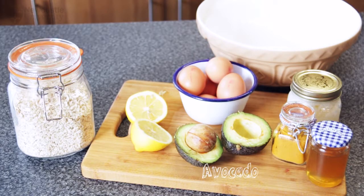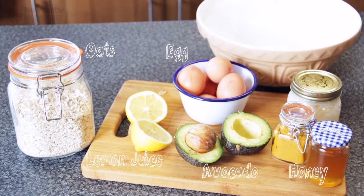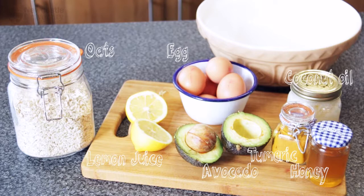To make the mask you'll need one mashed avocado, an egg, two tablespoons of oats, honey, lemon juice, coconut oil, half a teaspoon of turmeric, and a bowl to mix it all in.